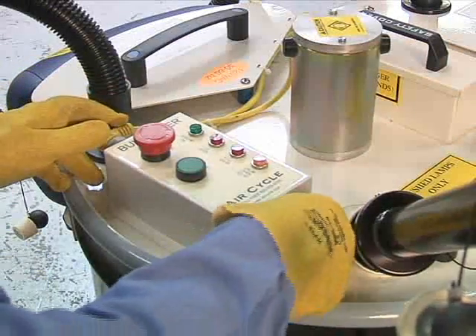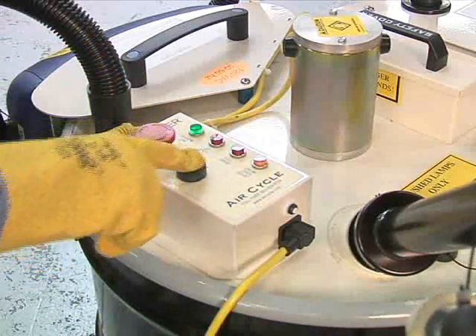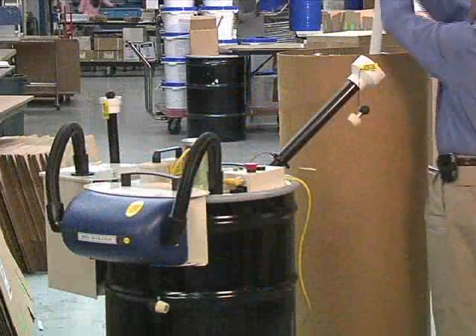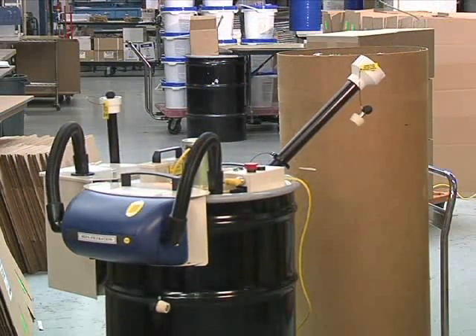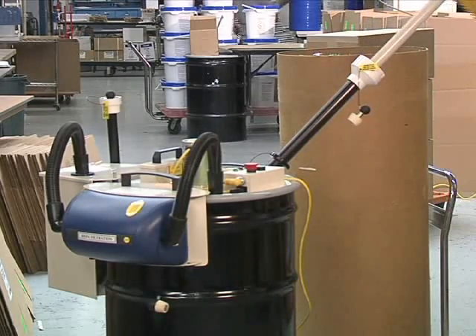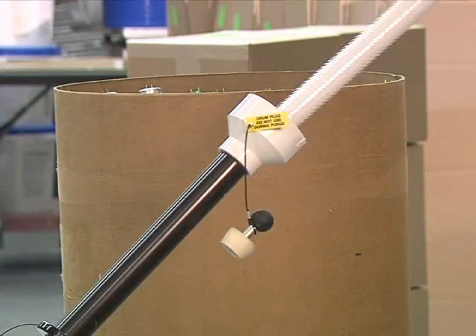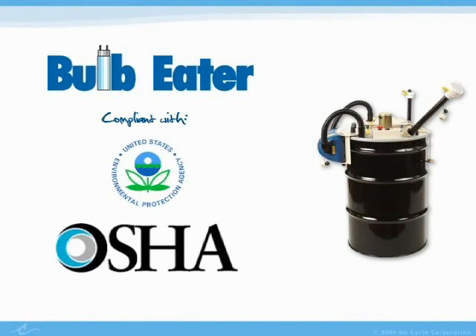Operating the unit is easy. Simply turn on the unit by pressing the start button and the safety control switch. The actual crushing of lamps in the Bulb Eater is also simple. Bulbs are placed in a tube that feeds into the crushing mechanism. Once the bulbs are placed in the tube, that's it — they are instantly crushed, and the internal three-stage filtering process filters all mercury vapor from the bulb.